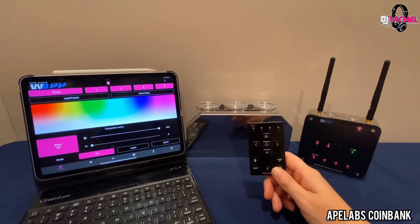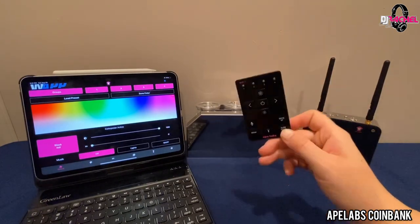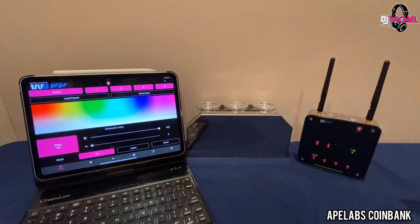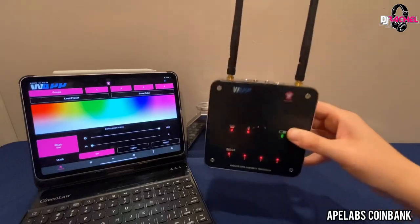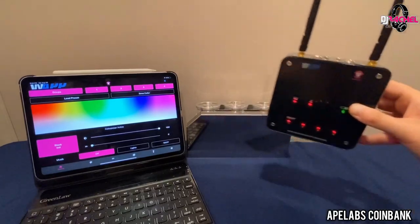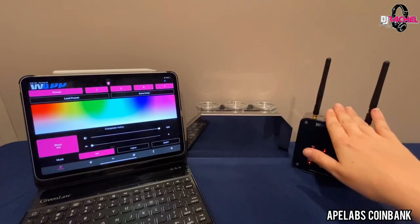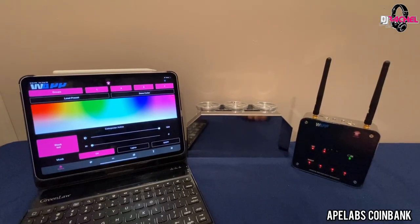Let's talk about customizing the look of the Coin Bank. These coins work with the Ape Labs RF remote like any of their other fixtures — the remote is really basic and there are a ton of other videos on it. What I really want to talk about is the W app. This is a wireless DMX Bluetooth transceiver — this box will communicate with any Ape Labs fixture. For today's purposes we're talking about the Coin Bank, but this will literally work with anything Ape Labs offers. The W app is available for both Android and iOS.